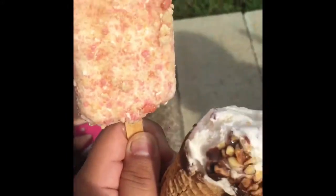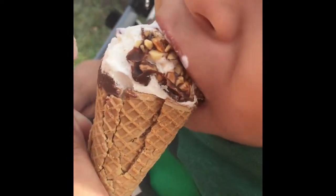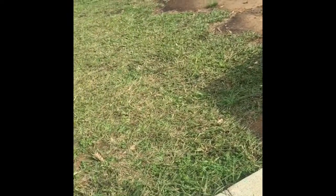Hey guys, welcome back to my channel! Today we're eating ice cream — I have my ice cream in one hand and my phone in the other. I went to the gas station to buy gas because I've got to cut our grass.